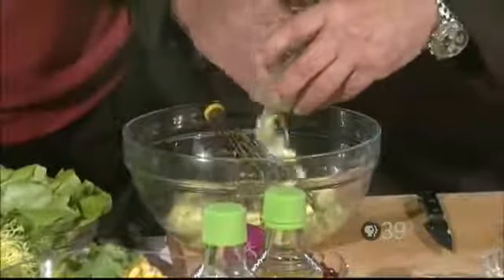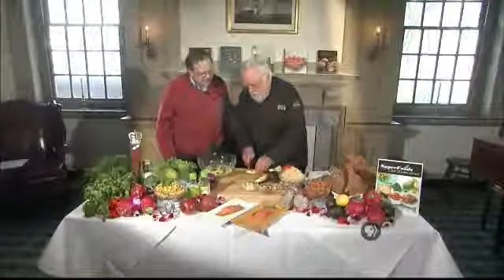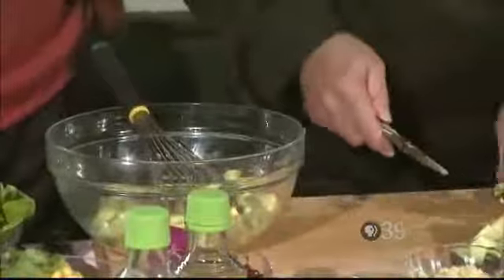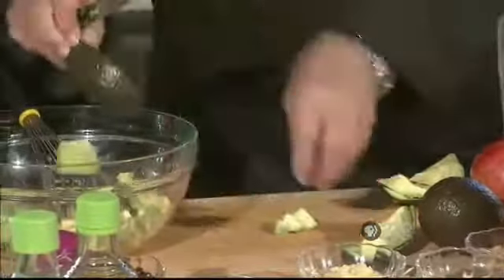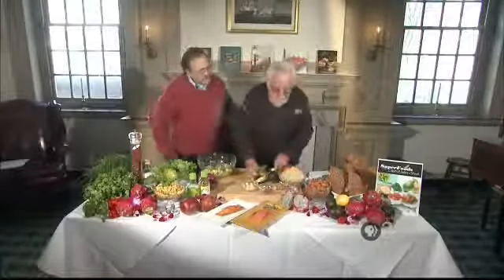Avocado is a little tricky sometimes, as you well know. This one I picked up in the store this morning, so look how easy. You cut them the way I like — just cut them open in four, take the seed out, and just chop it down like that. And the avocado is very good for you — it's spectacular.